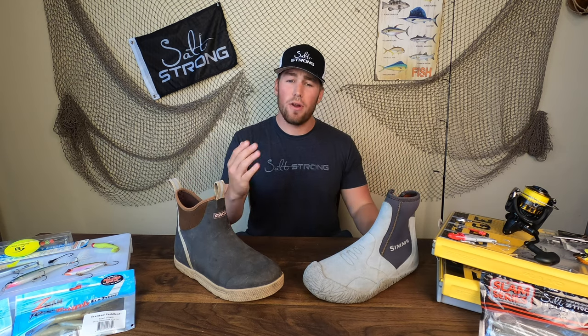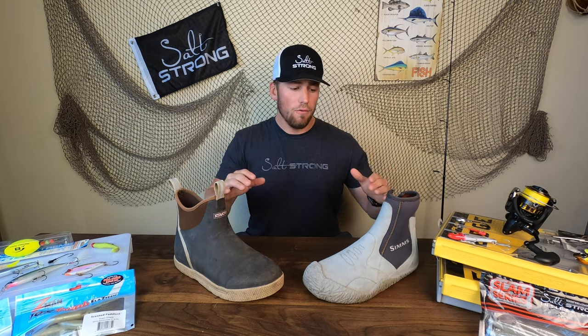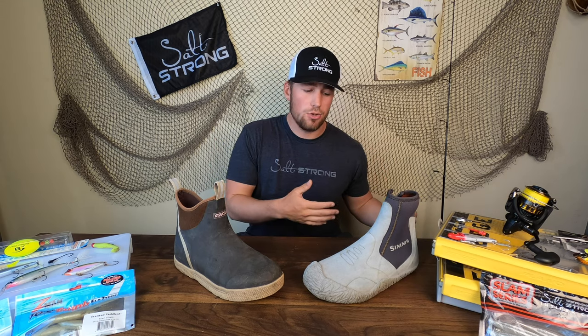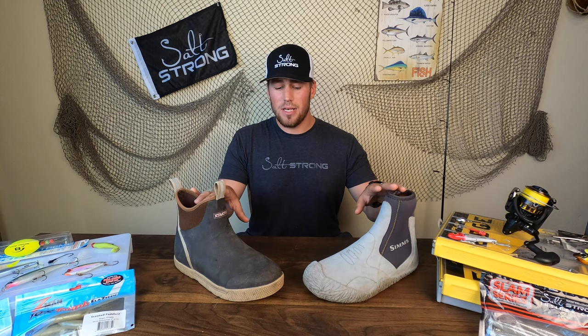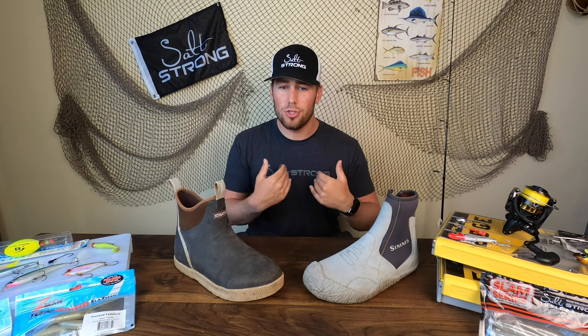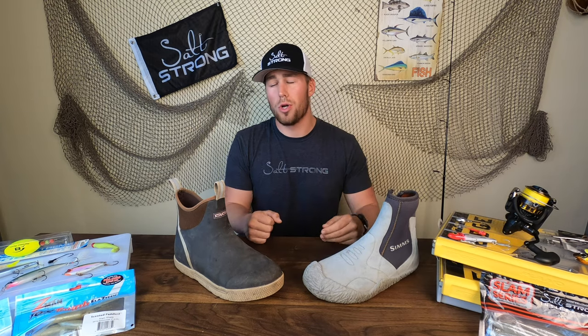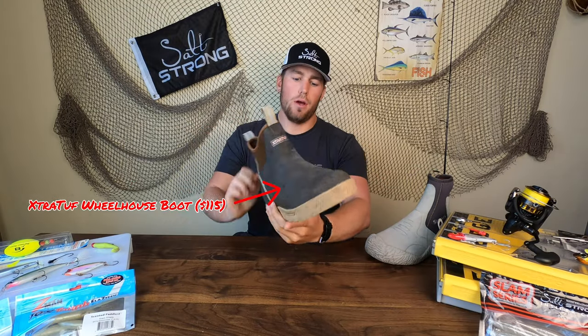I wanted to make this video for him and for any others who may have that question. These are the two boots that I will wear for kayak fishing, and I do adjust which one I'm going to wear depending on what I'm doing that trip. I want to reiterate we're not sponsored by either of these companies — these are just products I use because I enjoy them and this is a completely independent and unbiased review. Let's start with the one I probably use more, which is the Extra Tough Wheelhouse boot.